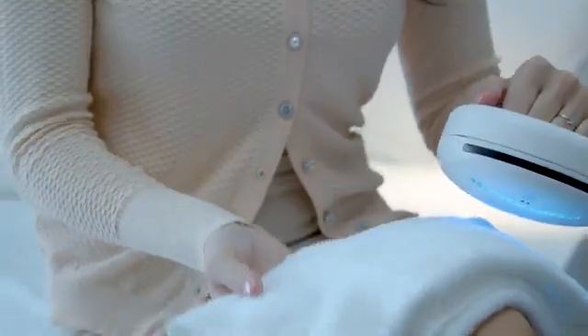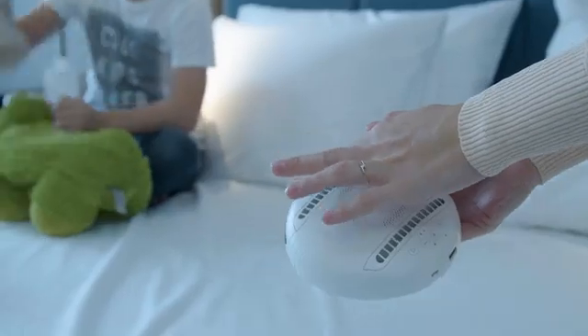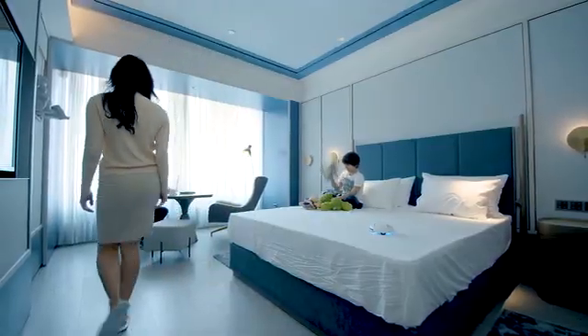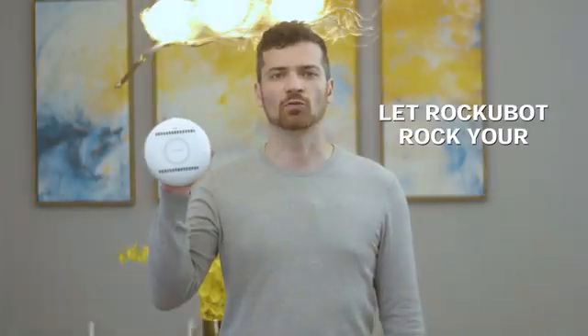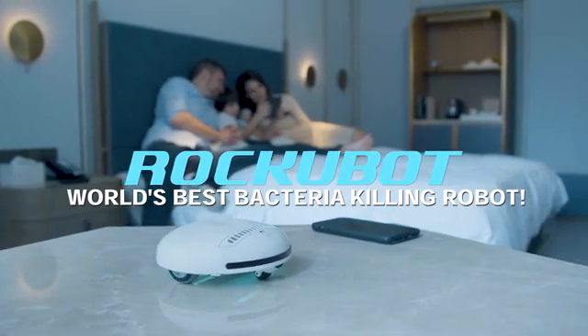No matter how cozy our hotel room can get, we can never be sure of a germ-free holiday. But as long as we have this pocket-sized buddy, no germs, bacteria, or viruses can steal our moment. Let RockyBot rock your world — the world's best bacteria-killing robot for all of your cleaning needs.